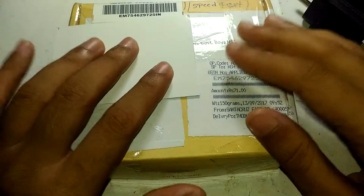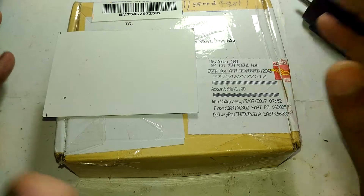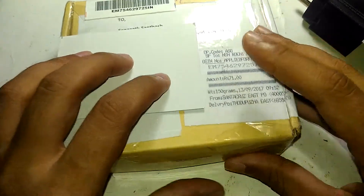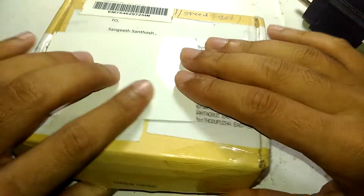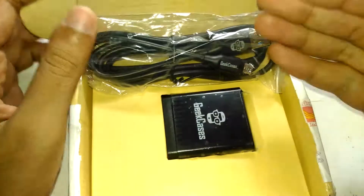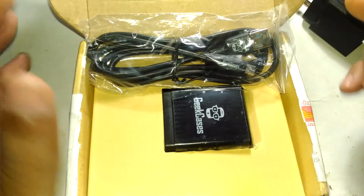In that video I told you that as a replacement for this I ordered another charger, and this is exactly that. This thing here is made by a company called Geek Cases, and this particular model is called the Geek Cases Zip Cube Plus. It had 71 rupees shipping and came as a speed post from India Post — very simple cardboard box packaging. I already opened it before to confirm the product, and there it is — that is what you get. This thing will cost you around 850 rupees including shipping, and you can buy it from Amazon.in.